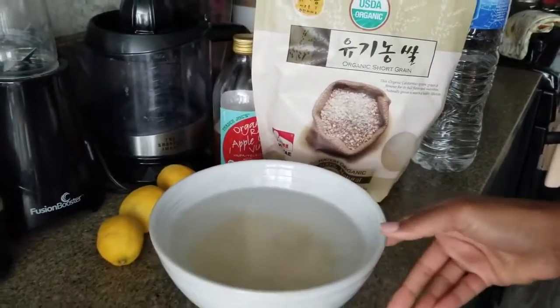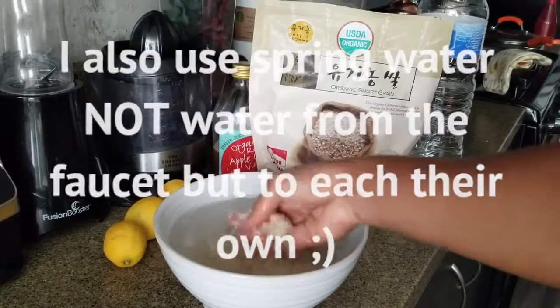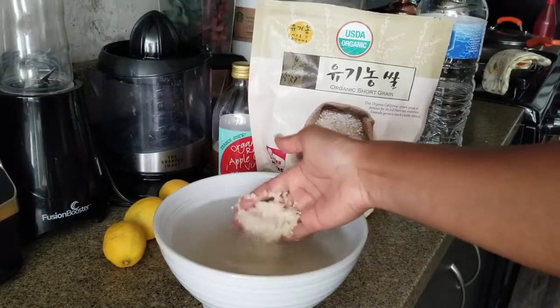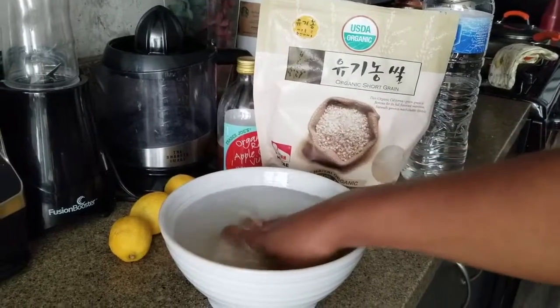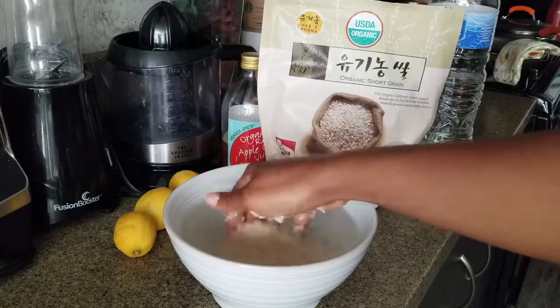You can use brown rice, you can use white rice — it's up to you. But try to make sure it's organic; that's a better option. So you want to massage the rice, squeeze it, wash it.